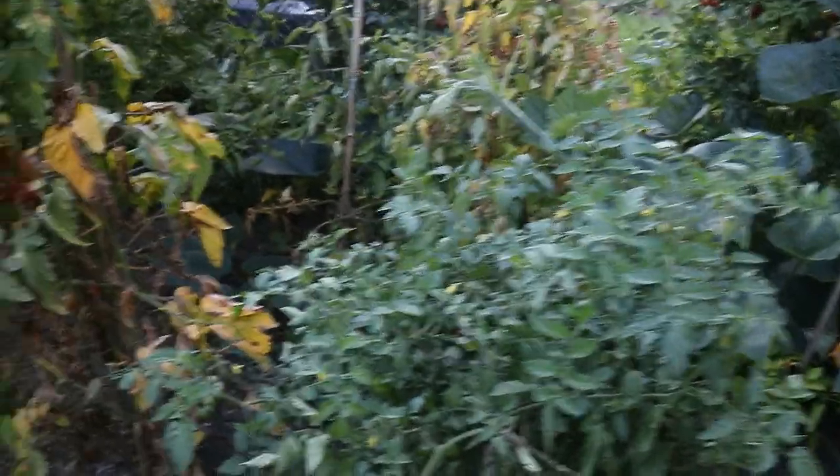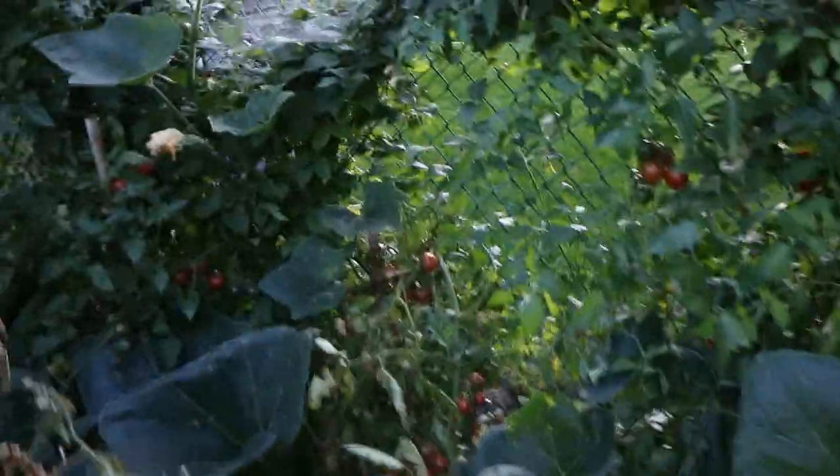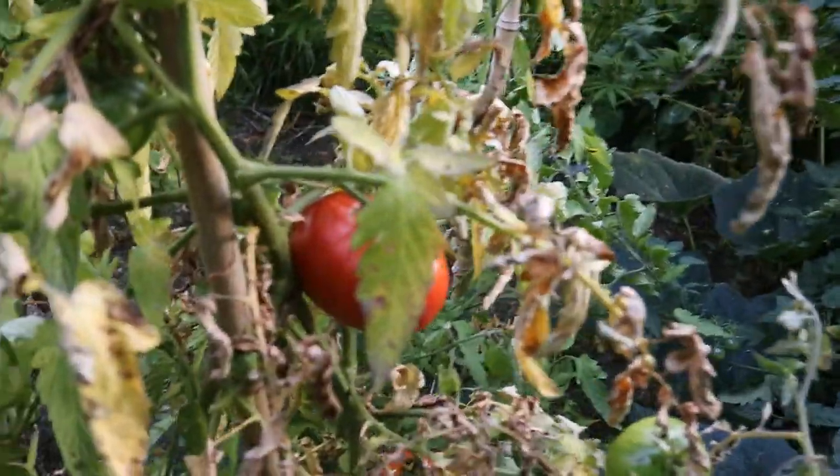Late evening, mid-September. Things are kind of winding down, so you've got some tomatoes to pick — like these ones. There's quite a few green ones, some ripe ones, and over here there's a whole bunch of cherries, different variety of cherry tomatoes. This is the last of the tomatoes for the season.